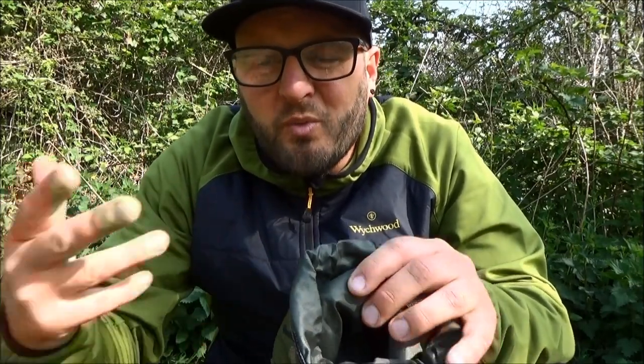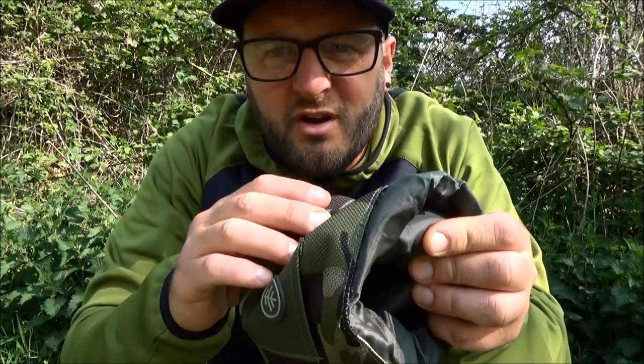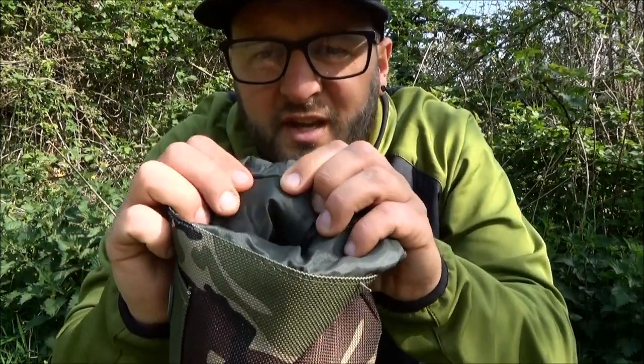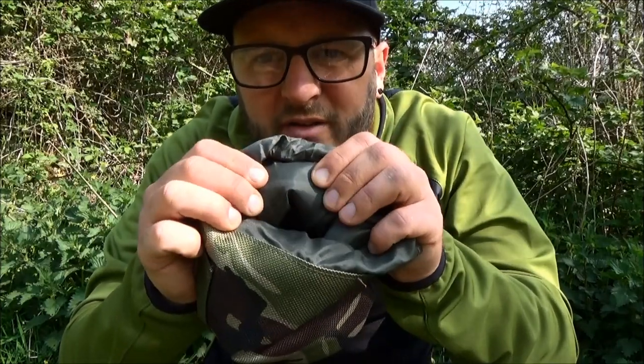I've used some in the past where they're just neoprene or very thin material, and to be honest they're not really allowing you to achieve what you want with a gas canister cover. With this one, you've got the nice hard-wearing outer material, but in between that and the inner material you've got some nice thick padding as well, which is obviously going to allow the gas to stay warm so you get the most out of your bottle.